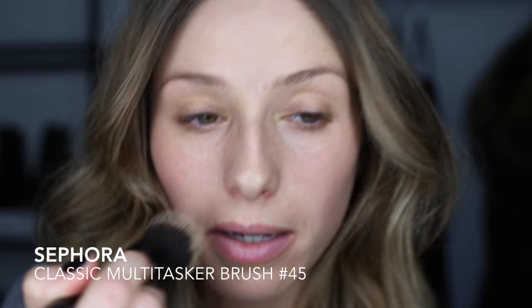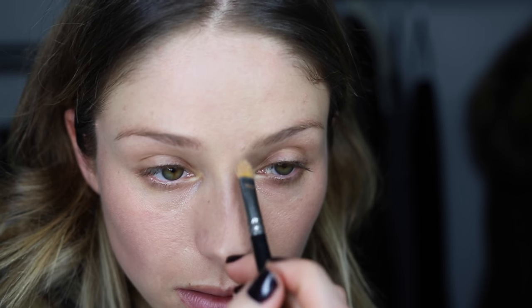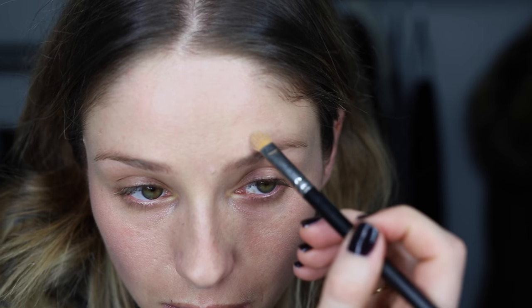I'm using a Sephora flat kabuki brush and just go into my T-zone where I need it. I'm going to do a little bit of spot concealing with my Clé de Peau and just a flat MAC concealer brush — got a bit of a spot right there. I would just prefer to spot conceal than use a full mask of foundation.